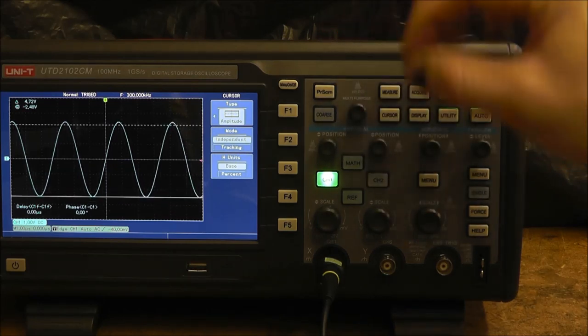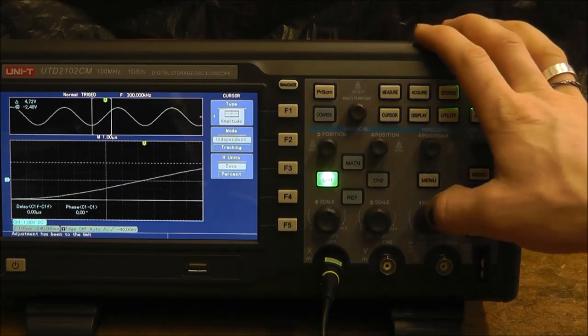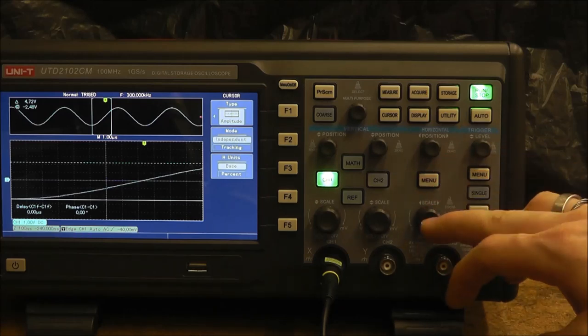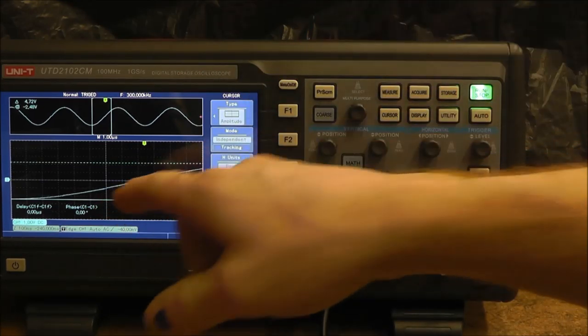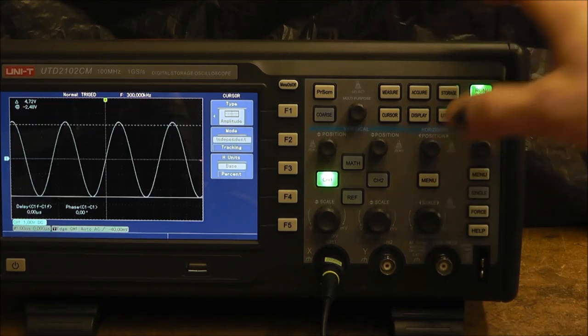There's a really cool function on the scale knob that lets you pull up an overview and a close-up shot simultaneously, which is unique and nice to have. There's also a cursor mode where you can select independent or tracking so both cursors move together, with base and percent options available.